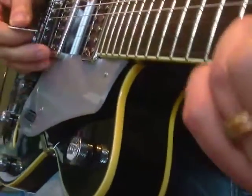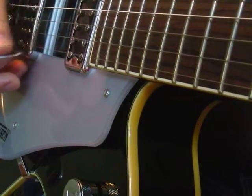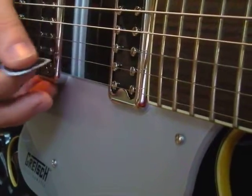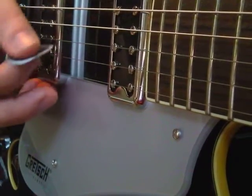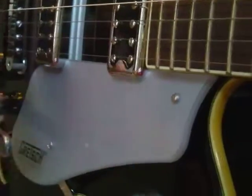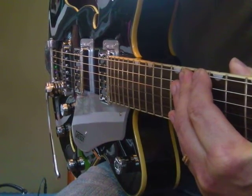That's kind of an energetic one, isn't it? How about we go a little slower? It's a nice Gretsch to play today. Well, there's a short lesson — I don't want to go on and on forever. Just a short lesson. Bye-bye.